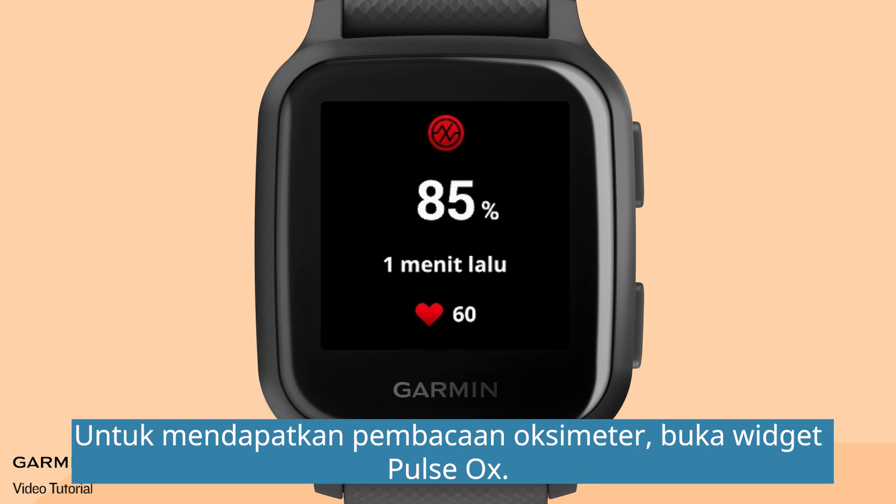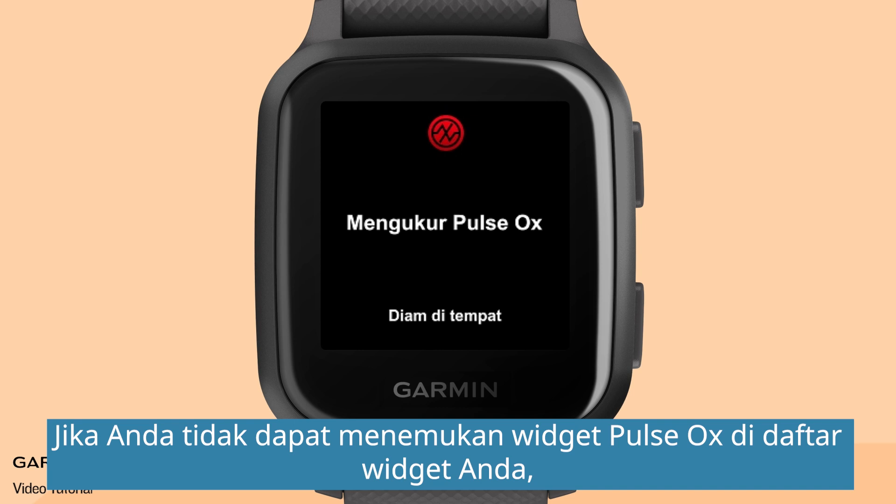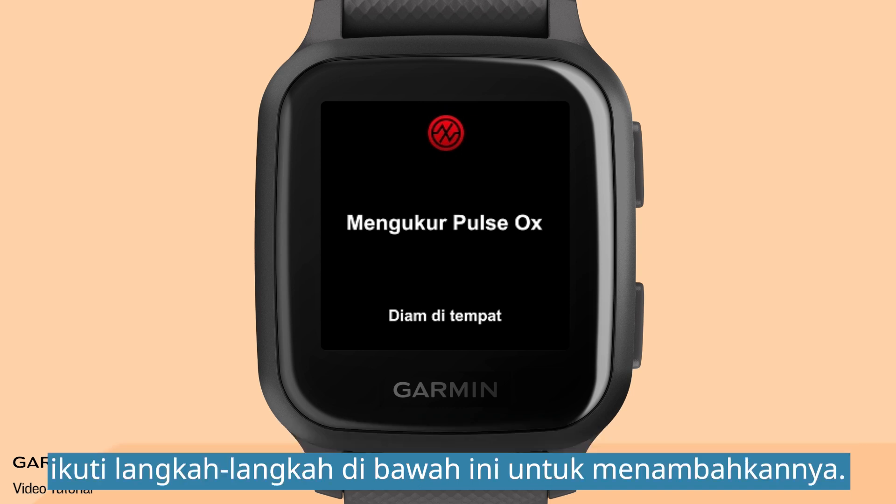To get a pulse oximeter reading, go to the pulse ox widget. If you can't find the pulse ox widget in your widget list, follow the steps below to add it.